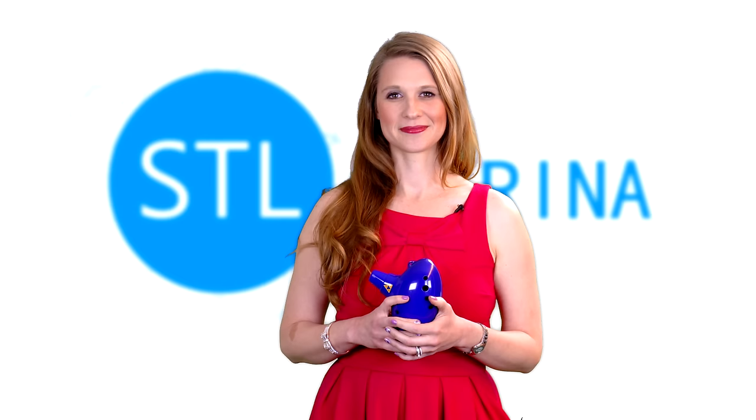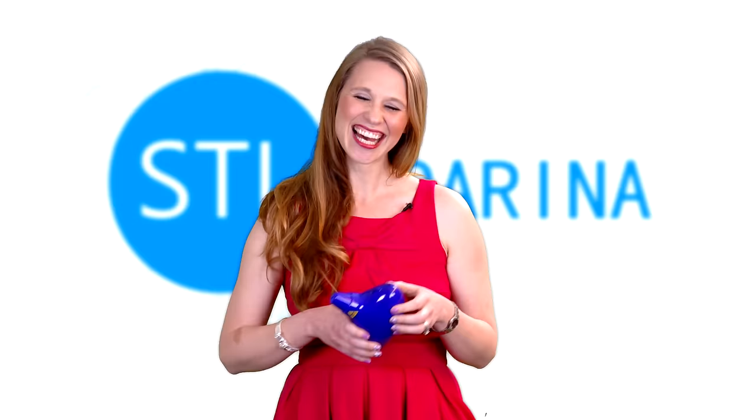Juliette Cruz. Now, Juliette has been in over a dozen of our videos, and she is better at the ocarina than I am at anything. Or maybe both of those are true. I don't know. Still depressing. Anyway, Juliette, go for it.